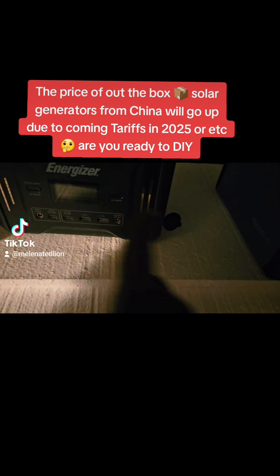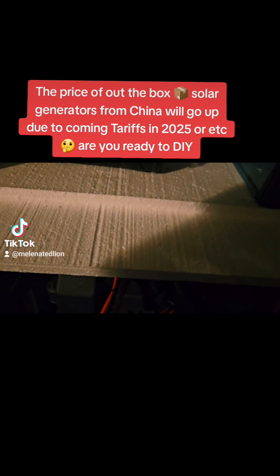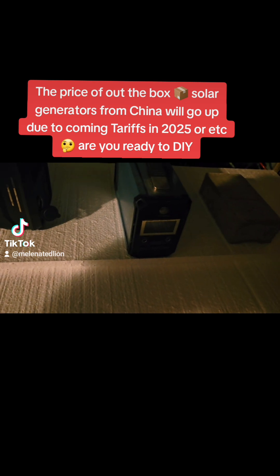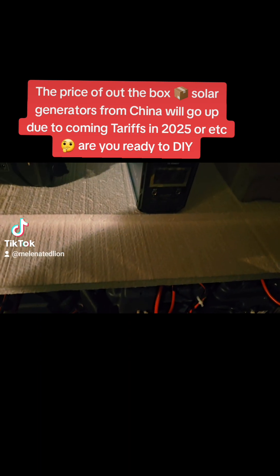The second reason is if these break, I can't fix them. I'll probably never get them fixed because 80% of these are made in China, not made in America.